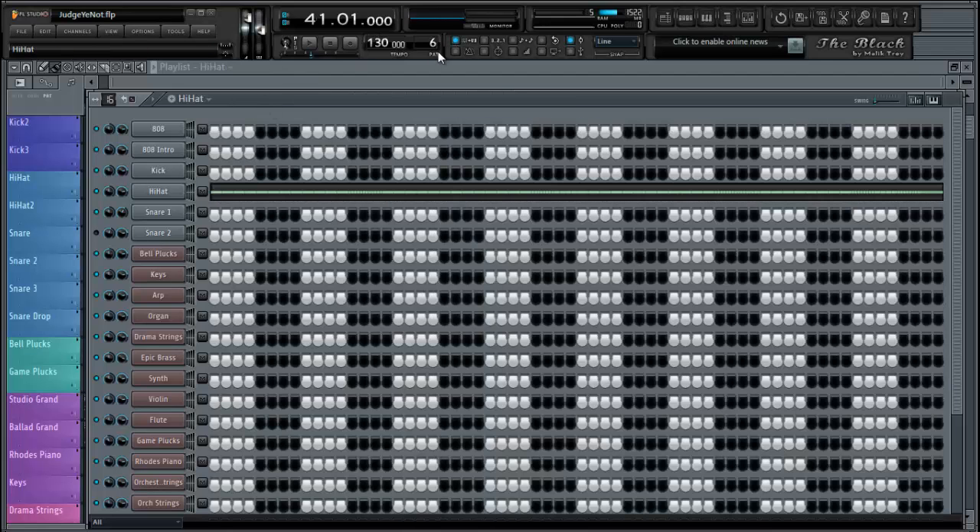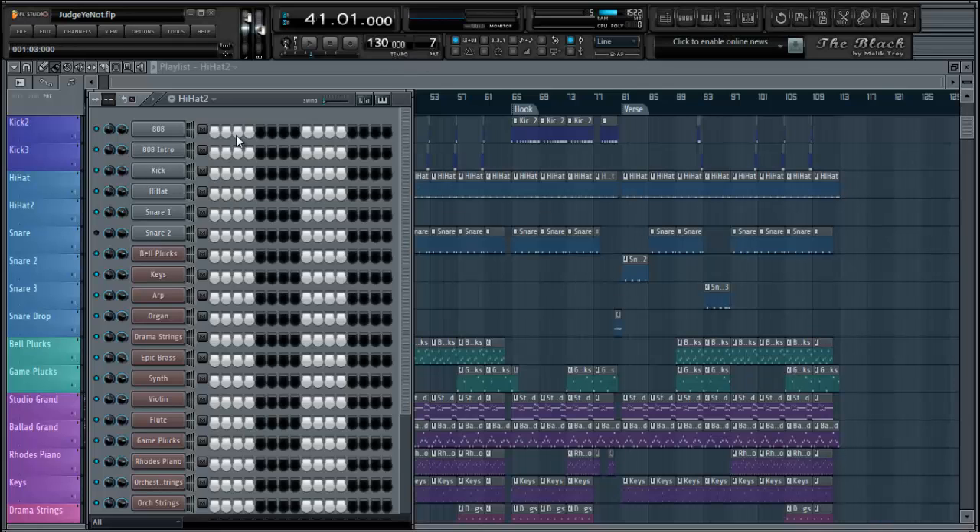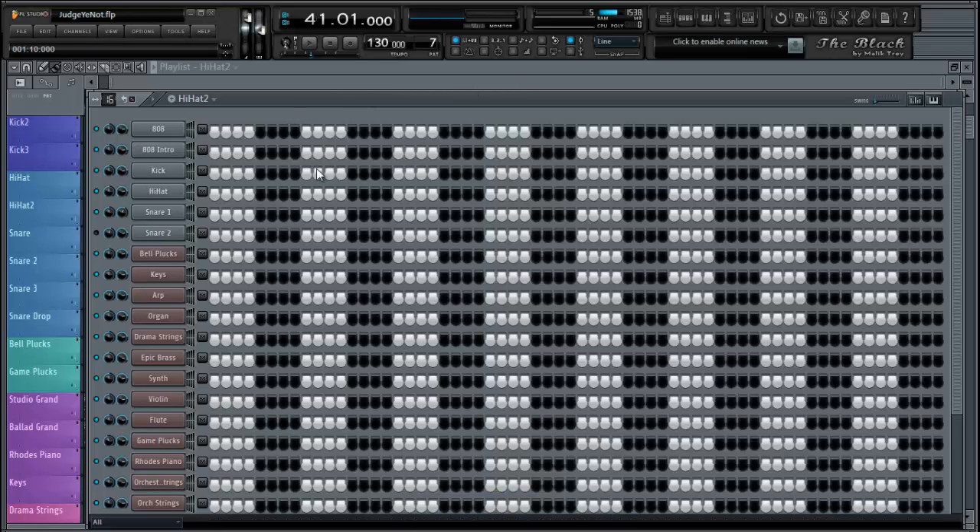When I go to pattern six, I got my hi-hat one. I'm going to change this to 16. Control S to save — I always save. I got a habit of saving every little thing I do.